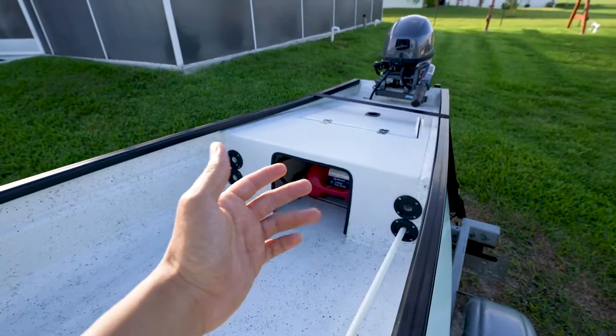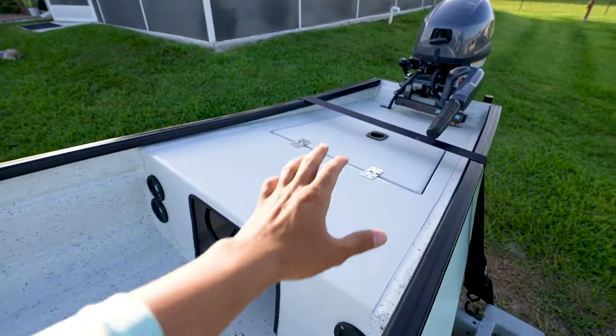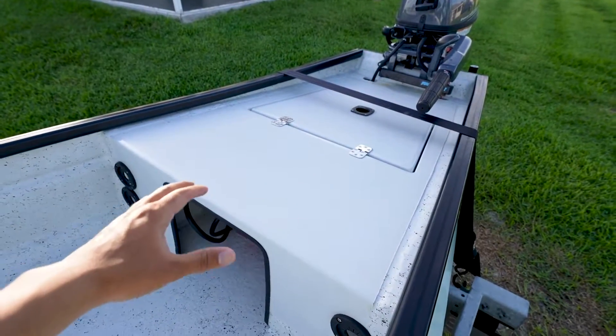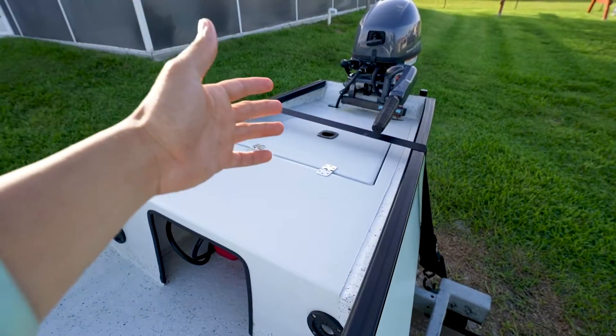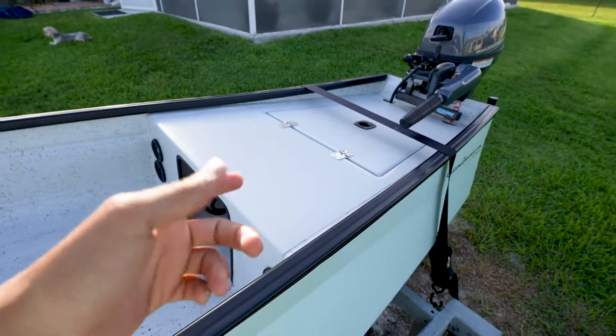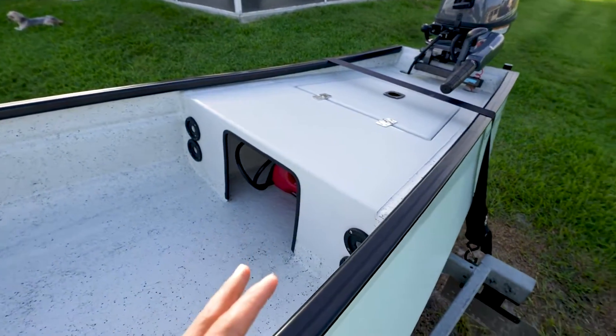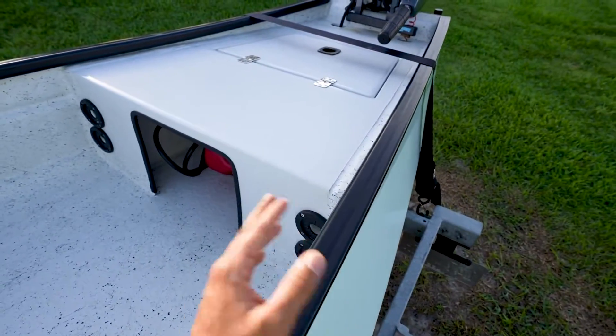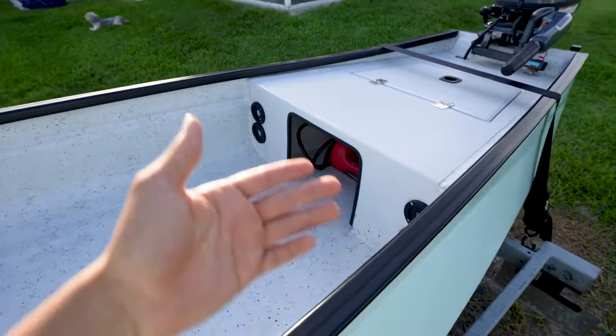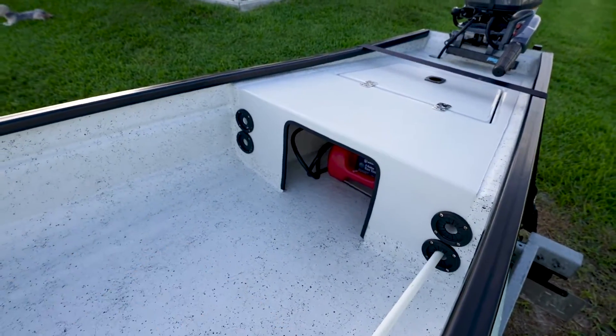As you can see, the rear deck has quite a good amount of space to stand up and do your casting — you could even put a Yeti cooler here and pull from it. We also have a push pole but we haven't installed it yet; there are no push-pole holders so we need to add some of those.